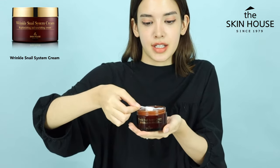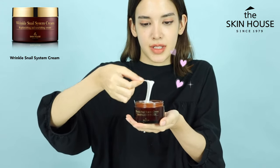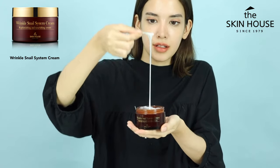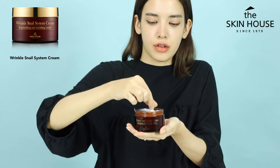It definitely does remind me of snail — it looks very bouncy and very cheesy and stringy. The texture looks very glossy and watery as well, so it's not very heavy; it doesn't feel very heavy at all.